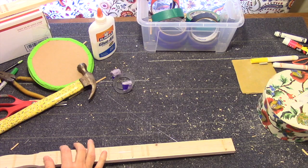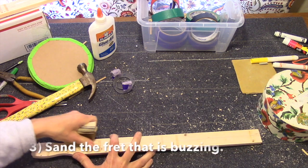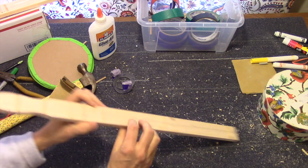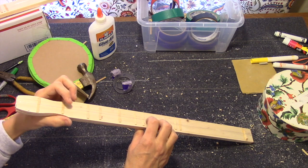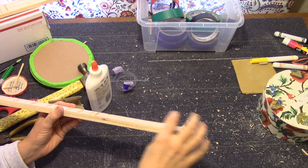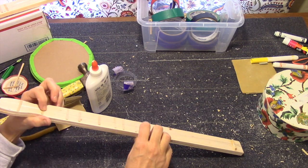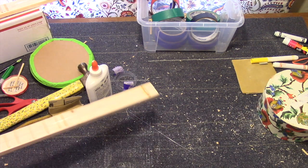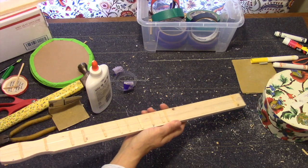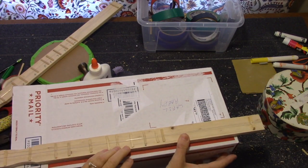Another thing we can do: we can also sand one of the frets — sand this fret down a little bit. I ended up putting one more fret under the bridge and sanding these two frets down, but it's still buzzing a little bit. So I'm going to hope that it fixes it when I glue it onto the box. Sometimes when you glue it onto the box it pulls it down and makes it flatter and it works better.